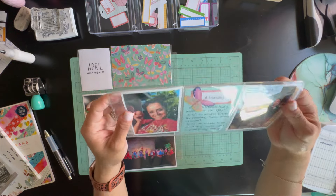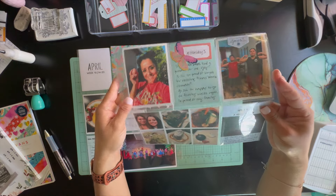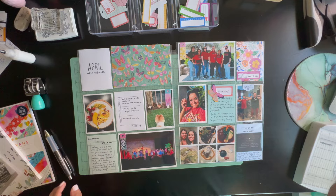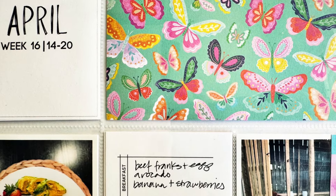I hope you guys enjoyed this video! If you did, give it a thumbs up, and if you aren't subscribed please consider subscribing. Thank you so much for watching — I hope you're having a great day and wishing you a great week. Hope to see you in the next crafty video, bye guys!